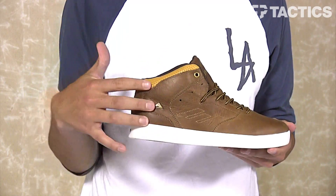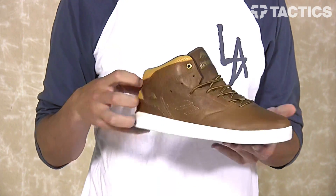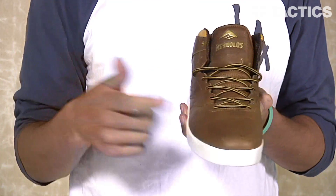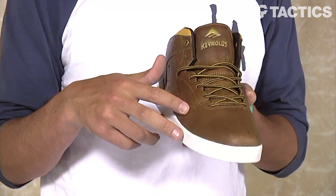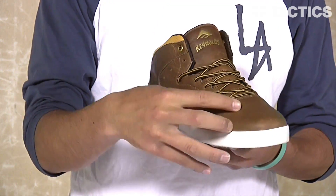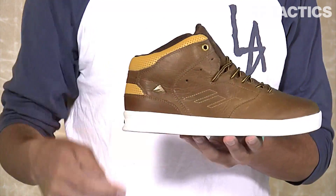Starting with your upper materials, you've got a soft premium full grain leather upper as well as a one solid upper panel and toe design, which increases the durability and the flick if you decide to skate the shoes. Starting right here, as you go around the toe box and into your ollie area, it is all one solid piece.